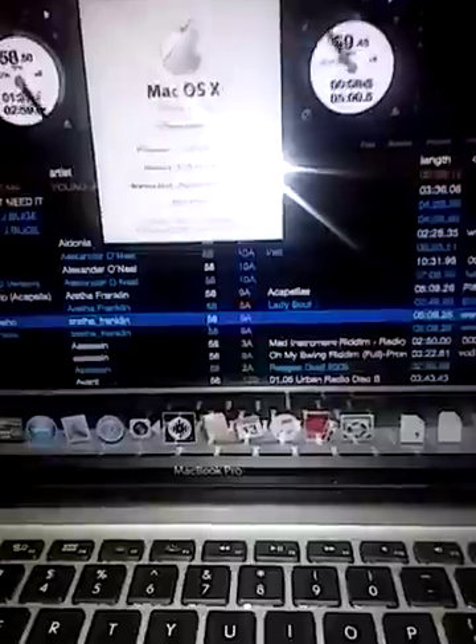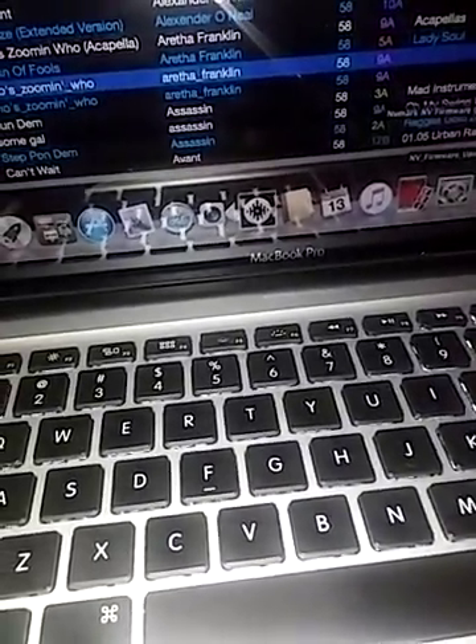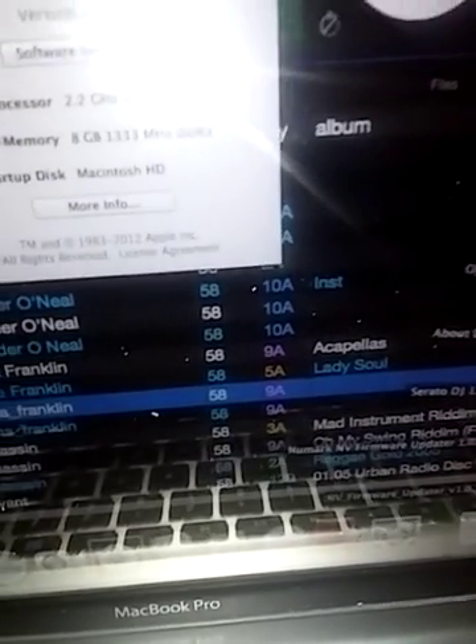I've done all the updates. I did the update from Numark — there it is right there — and I did the firmware update and everything, and I'm still having these problems. Let me turn it off.